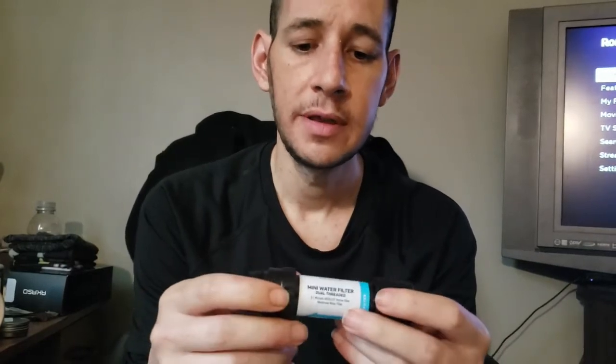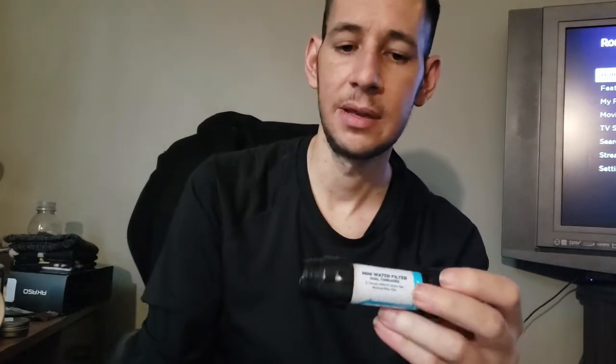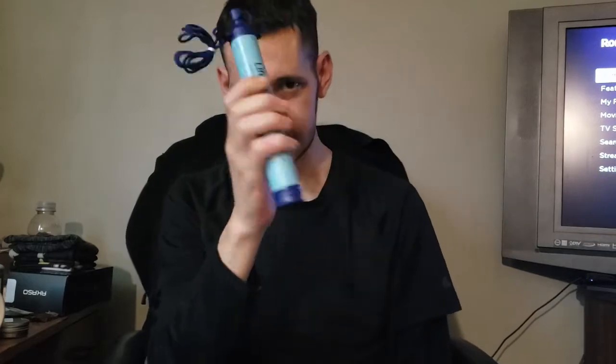What I have is a fairly newer version - it's the Sawyer Mini dual threaded, which means it has a female coupling on one end and a male coupling on the other. And the size comparison - you've got to keep in mind with filters like these you can't let them freeze. If it's wintertime, you're going to have to put them in your pocket. Keeping something as large as the LifeStraw from freezing and finding a pocket large enough could be difficult and uncomfortable. Something this small you throw in your sleeping bag and you're good to go.